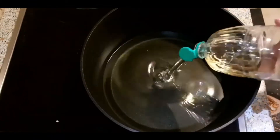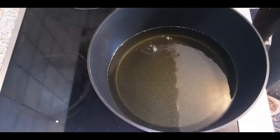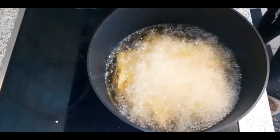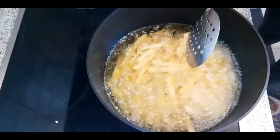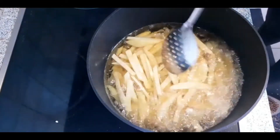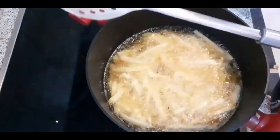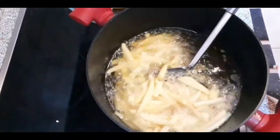We use a full bottle of oil like that. My oil is hot enough so I put the potatoes in like that. I let it cook until it's done, then I put it in a separate plate.